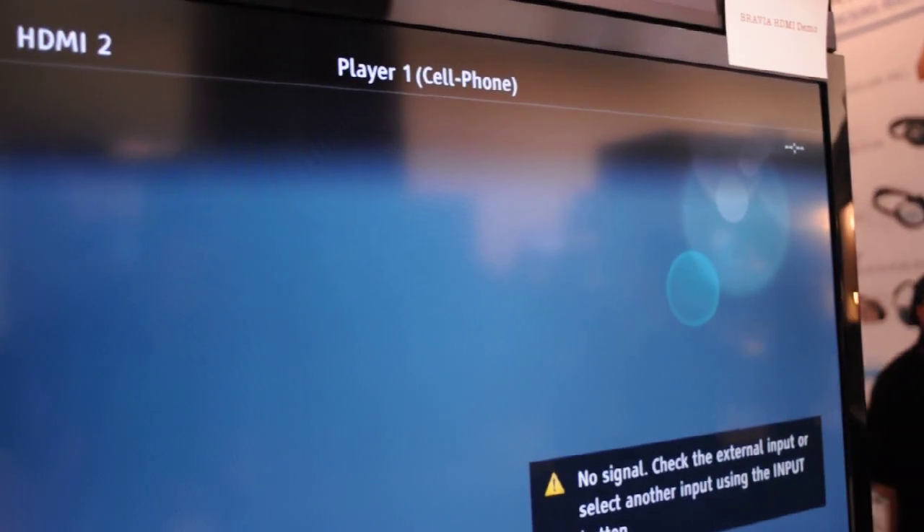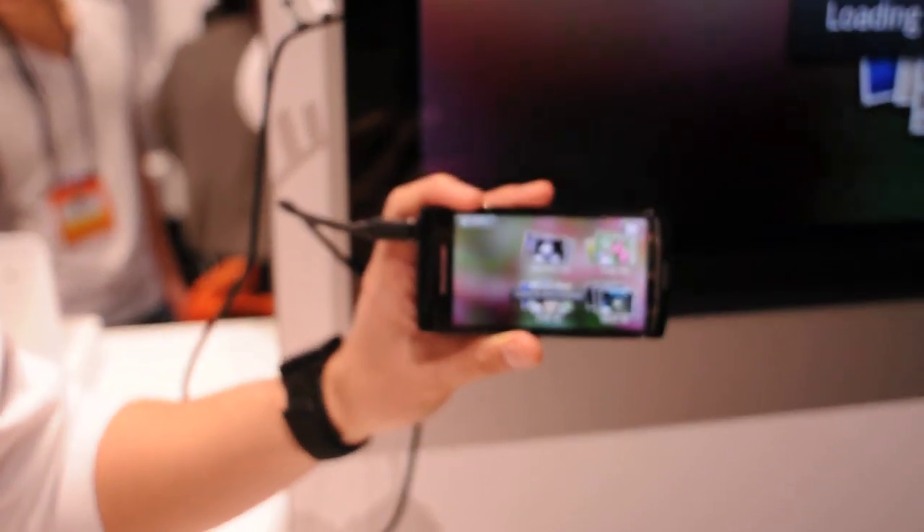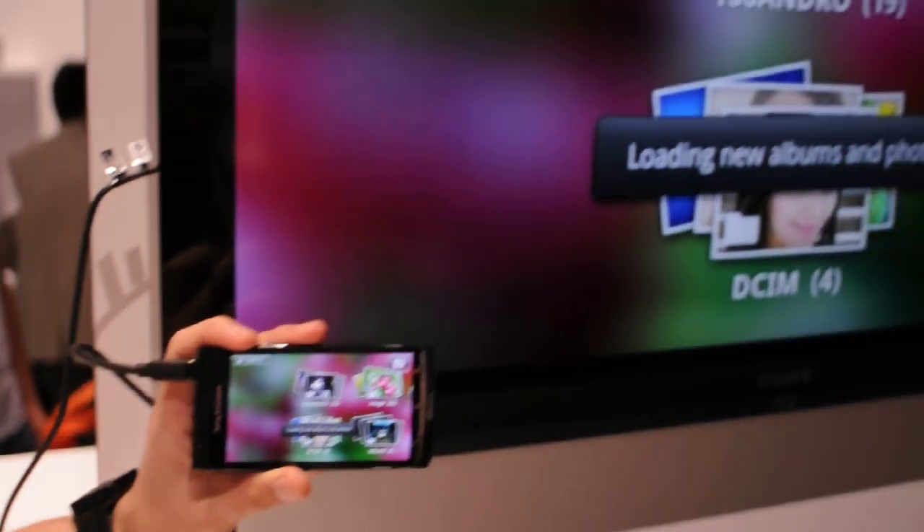What you'll notice right on the top is it's going to say 'cell phone' up there. And on your device, what's going to happen is it's going to go right to your gallery mode, and you're going to get the same thing on the television as well.